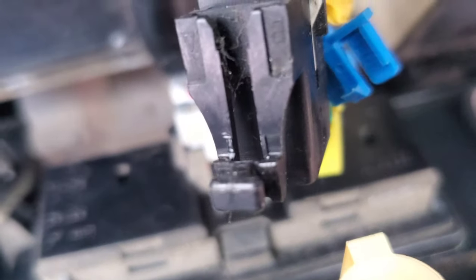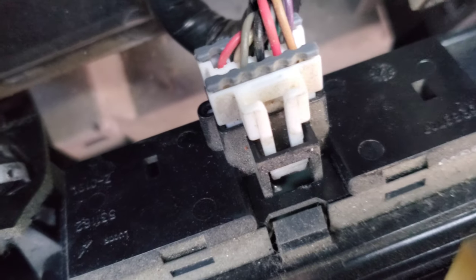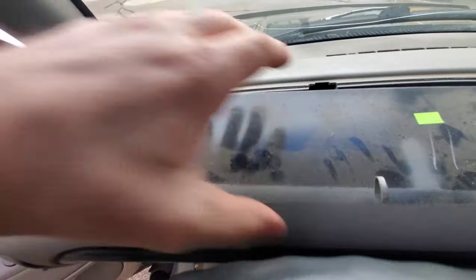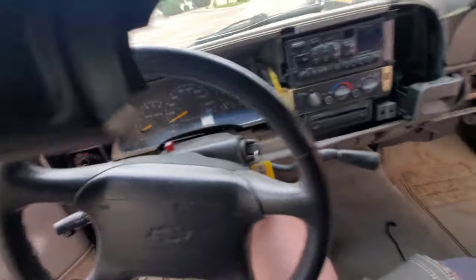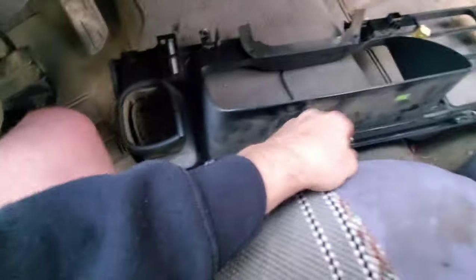Lastly, just like the light switch on the left side of the dash, this 4x4 switch works the exact same way — just push it down and pull it out. Everything unplugged and loose, it just pulls off just like that, nice and easy. Here's what the tabs all look like on the back — nothing crazy, just some metal clips.